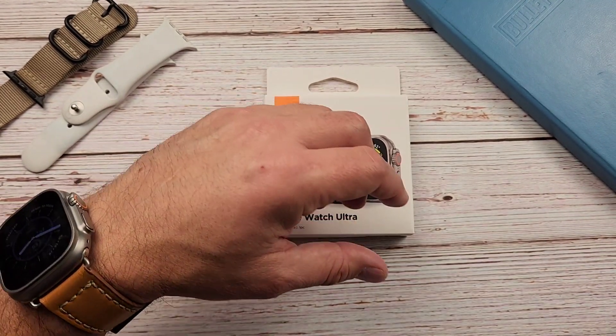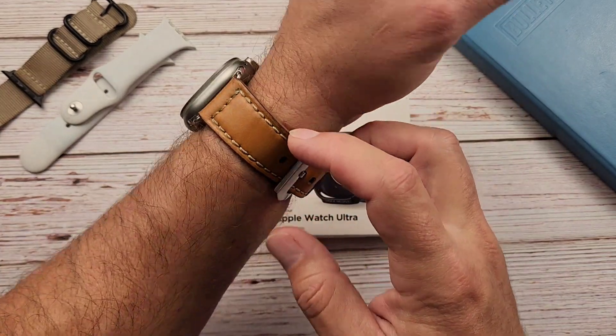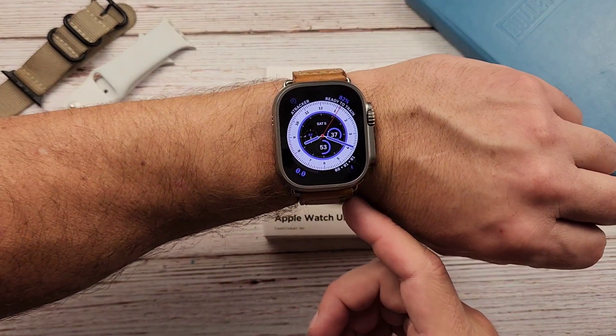Hello everyone, Clint here. I hope everybody is doing great today. Today I'm going to talk about my newish Apple Watch Ultra.